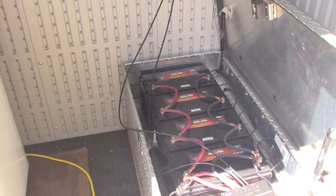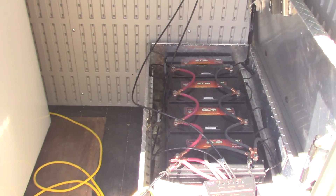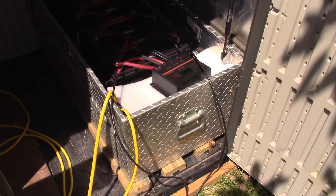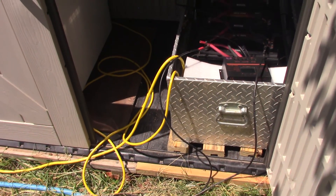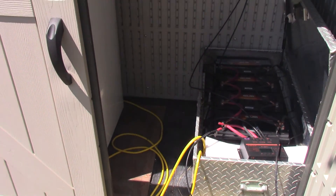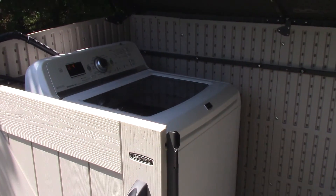Here's my batteries, my solar system. I have four 300 amp hour batteries, and a charge controller. Underneath the charge controller I have a 1500 watt inverter. There are two lines coming out — one is being used for my refrigerator, and this line right now is currently being used for the laundry.